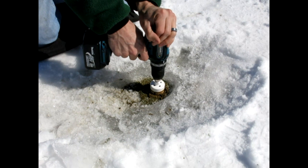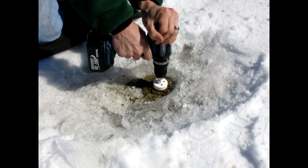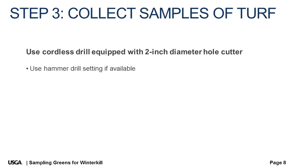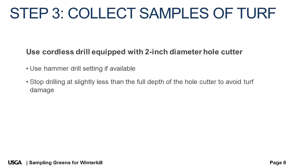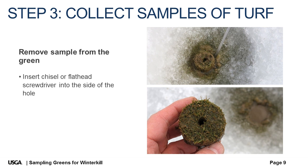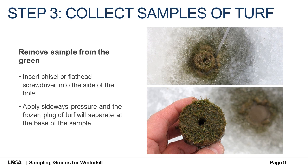Step three: collect samples of turf. Use a cordless drill equipped with a two inch diameter hole cutter to cut through the frozen, exposed turf. Stop drilling a bit less than the full depth of the cutter to avoid physical damage to the turf. Insert a flathead screwdriver or chisel into the perimeter of the hole and apply a little sideways pressure to separate the base of the turf plug from the frozen soil. Remove the plug from the green and repeat the process until a representative sample of the turf is obtained.